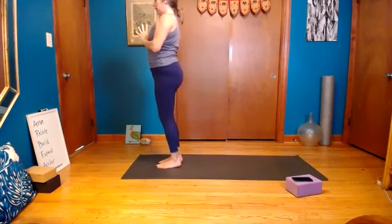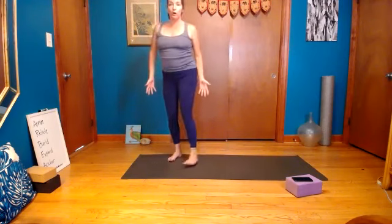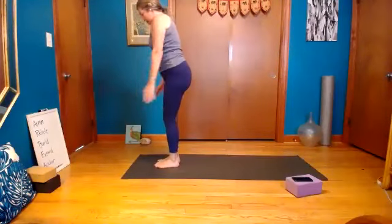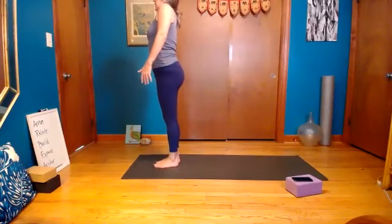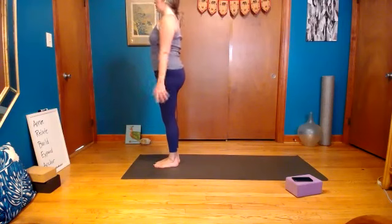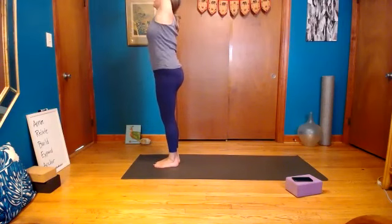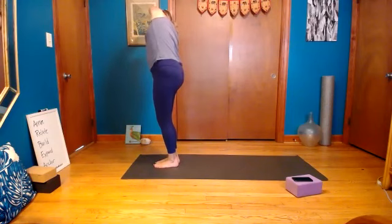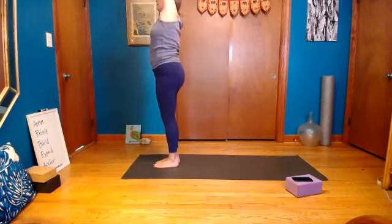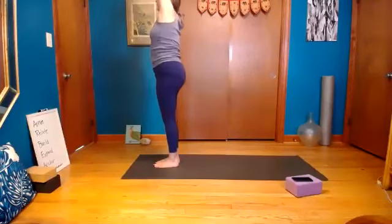Hands come to the heart, stand nice and tall. Let your arms drop down and roll your shoulders forward, up, and back — a couple of times each direction. Inhale, shoulders reach up to the ears; exhale, let it go. Arms reach out and up, big breath, exhale lean to the right. Inhale back to center, lean to the left. Warming up the side body, abdominals, obliques.